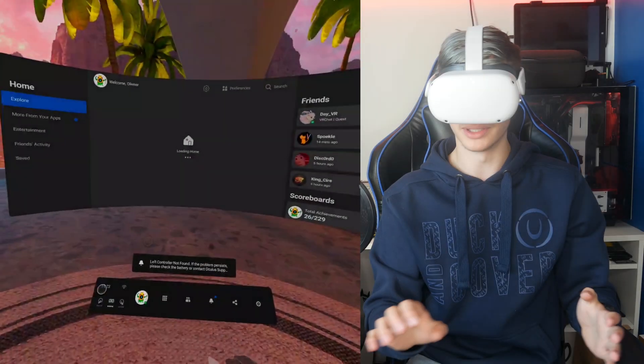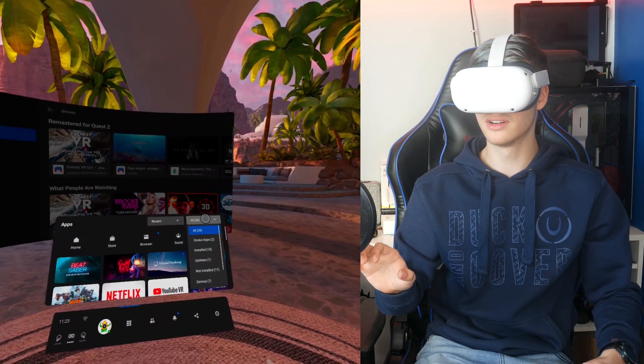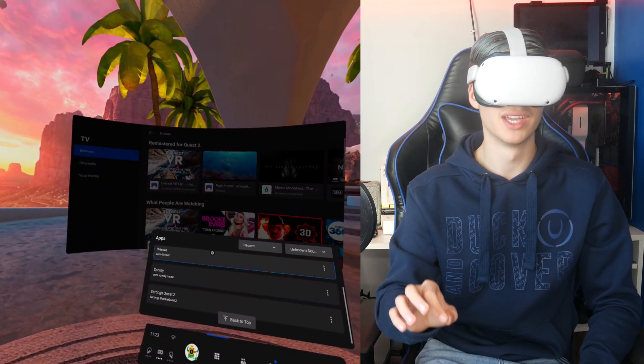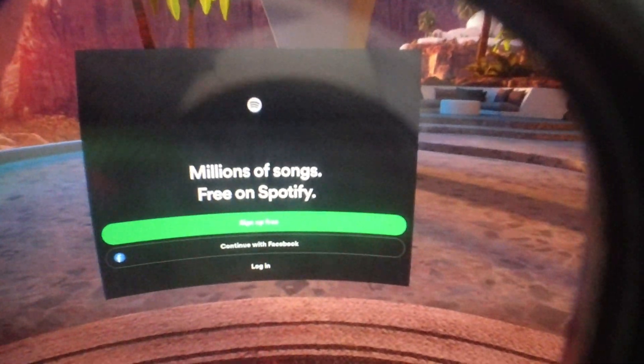Now let's move into the Oculus Quest so I can show you exactly how to launch your brand new 2D app. This goes for everything — if you ever wanted to install Flappy Bird or any app, you can do it. Jumping straight into the headset, you can launch all these apps using hand tracking, which is great because that means I don't even need to pick up controllers. Click up here, then click Unknown Sources at the very bottom. As you can see, you have Spotify, you have Discord, and I have the Oculus Quest settings installed. I'm going to launch Spotify. Since Oculus disallows the recording of Unknown Sources apps, I'm going to grab my camera so you guys can see what's happening. As you can see, Spotify is right there showing up in front of the screen, so I'm going to sign in and we're going to see how the music works.